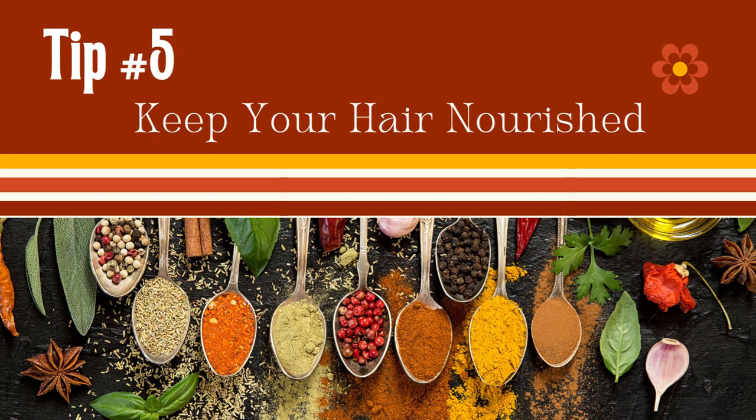Tip number five: keep your hair nourished. Many hair products aren't all-natural, and that's okay — if you still incorporate some of those products, consider infusing them with nourishing ingredients or creating elixirs and treatments. Some of my favorite things to do are use essential oils and herbs for hair masks, infuse them into conditioners or butters, and make hair teas and glosses. This really elevated my hair game.